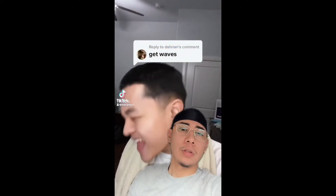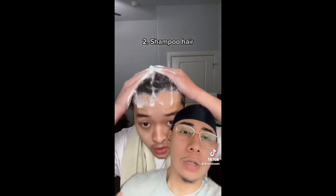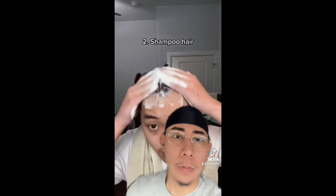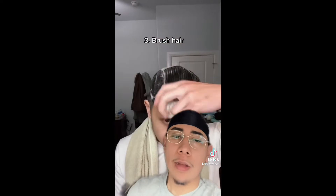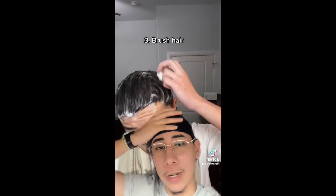Get waves? Okay. Oh, you're doing the washing style. I don't think you're going to be able to get waves, but I could be wrong. That's how you wash your waves, not how you get waves. FYI. Shoe cleaning brush? Nah, bro. I think you're just getting your hair dirty at this point.